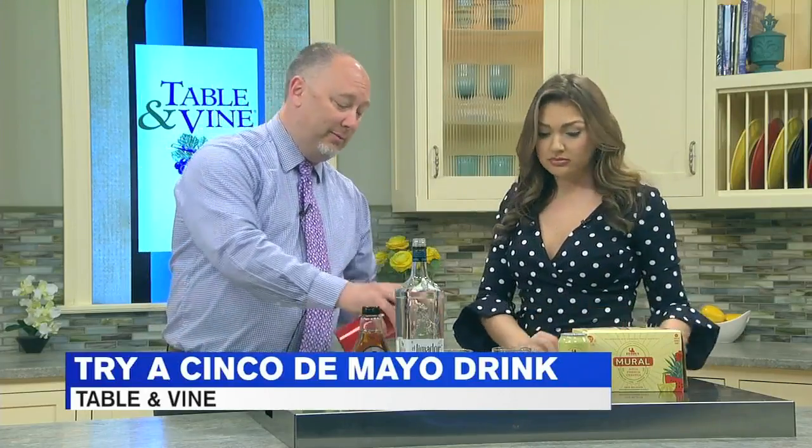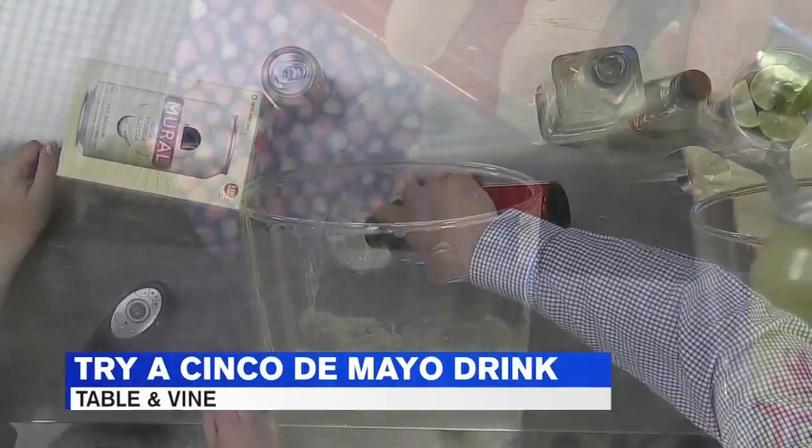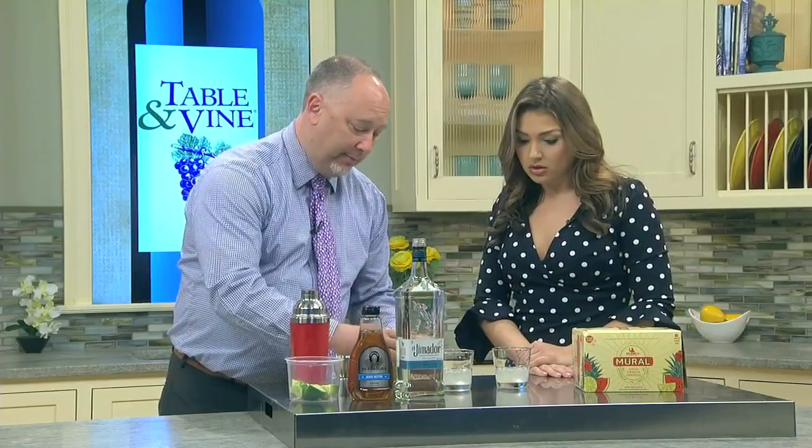Is there a key to the shake? Not that I'm aware of — just shake it, shake it until they can't take it! So we'll just share this, and then we will check out this Mural for a little top up.